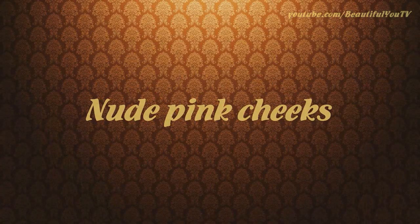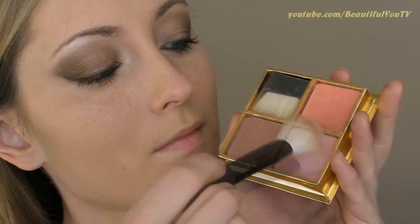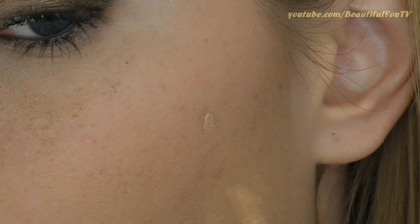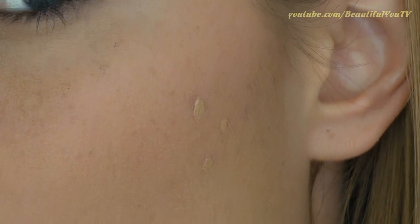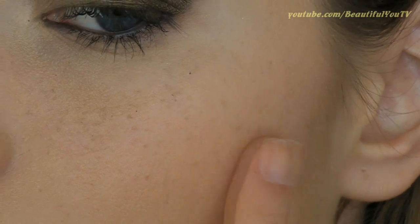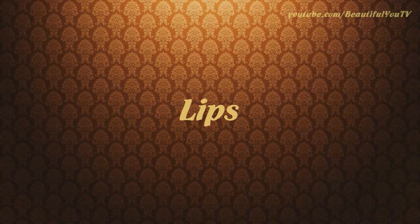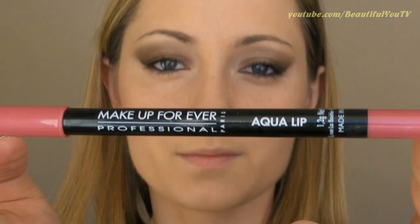The next step would be our cheeks. Using an angled blush brush, I'm applying a nude pink blush to my cheekbones. Now, if you happen to have any spots on that area, apply some concealer on top of your blush and then slightly dab the product with your fingers. This way your blemishes will be covered without spoiling the blush.